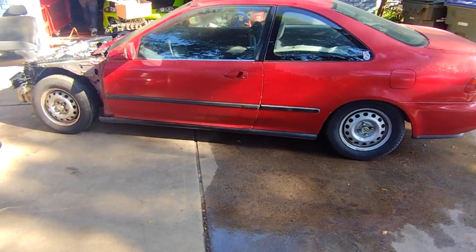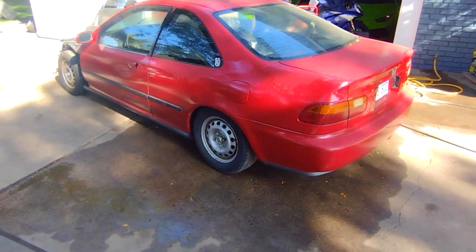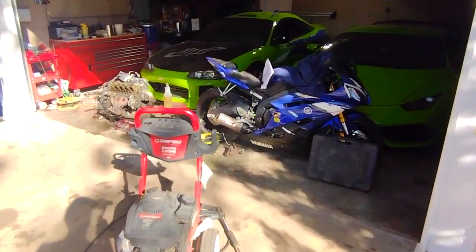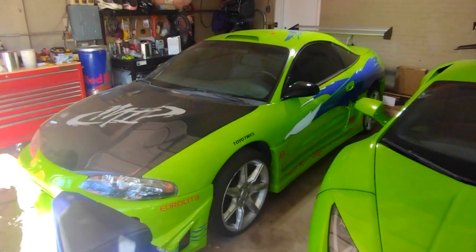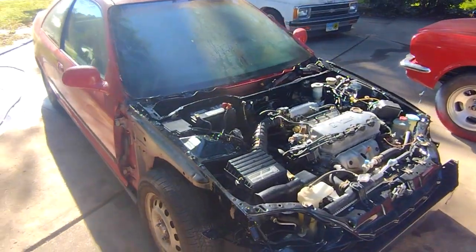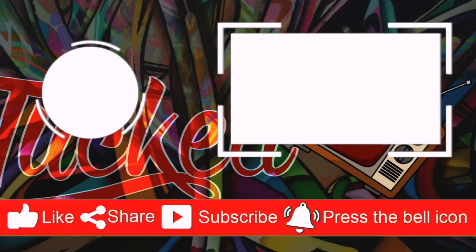I'll put a link to the other video so if you're watching this for the first time you can check out that intro and find out why this car is being built. Also, the Eclipse is still over here and we will pull it out and do a review video soon. Like, comment, subscribe, and I'll see you guys on the next one.